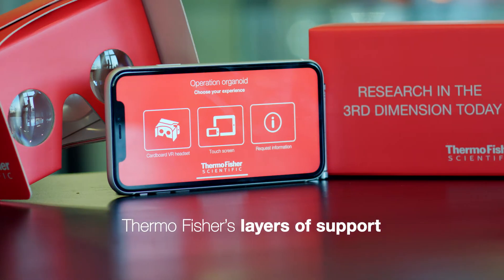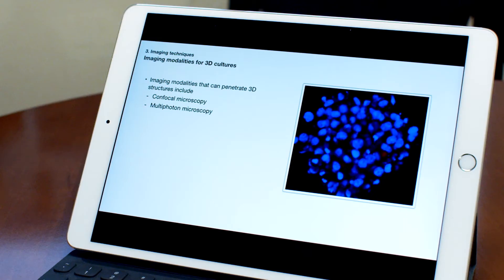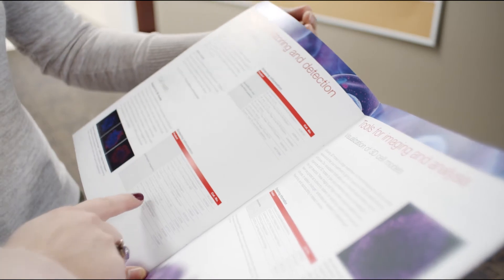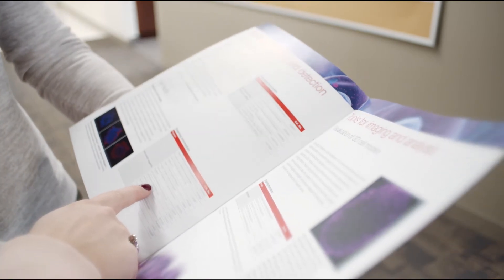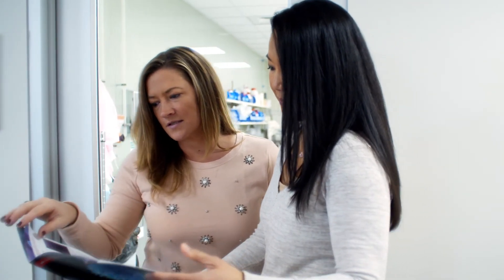For people that are new to 3D, we have a couple layers of support. The first and probably easiest is our website, where we have a lot of different resources. There's a 3D cancer webinar series that you can take that's totally free. There's protocols, and there are charts with links to various publications out there based on cell type. And then when you're ready to get into it, we have a field application scientist that we can put people in touch with to dive into the protocols and answer questions that you might not get answered easily online.